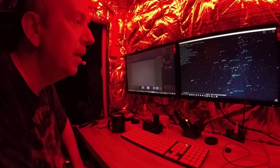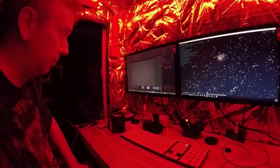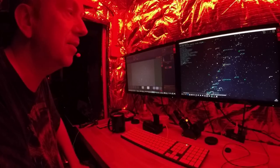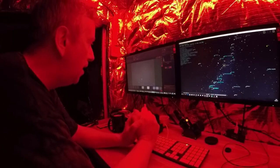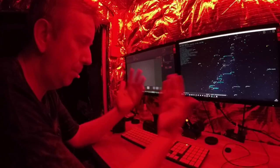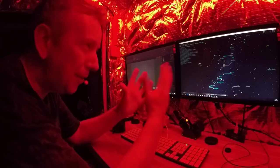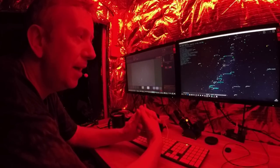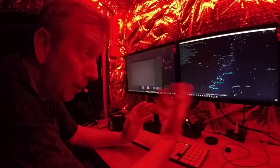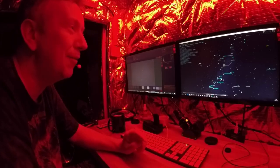I seem to insist on looking for nebulae, which from what I understand is the harder stuff to photograph. I could quite easily do galaxies or star clusters, but star clusters don't really appeal to me — it's just a black background with a bunch of dots. They're interesting but not that spectacular to photograph. Perhaps you can prove me wrong by suggesting some star clusters I ought to have a go at.